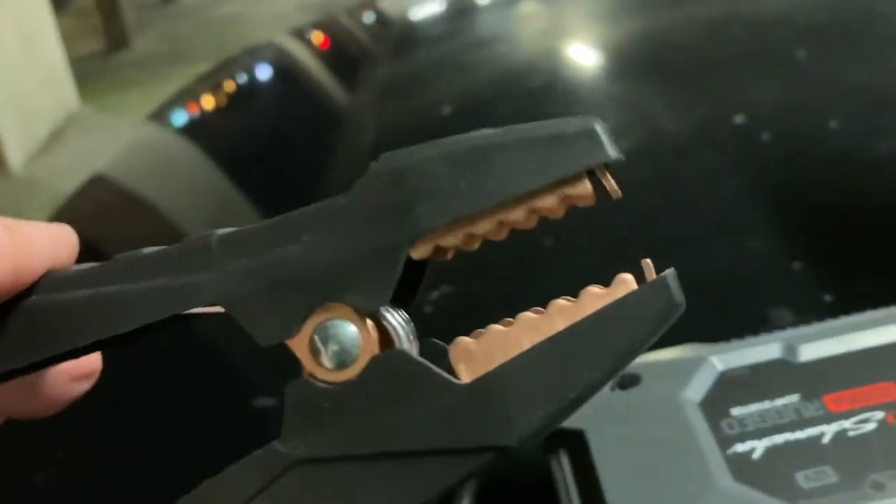It comes with heavy-duty wires — see how thick the wires are — and heavy-duty clamps, as you can see.